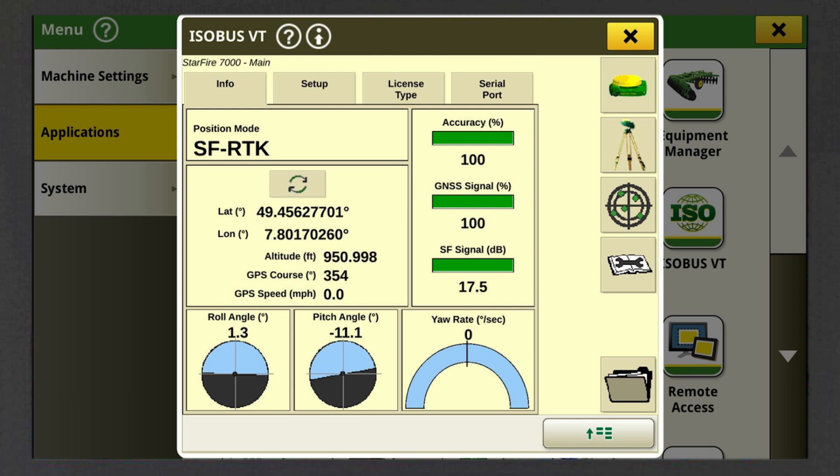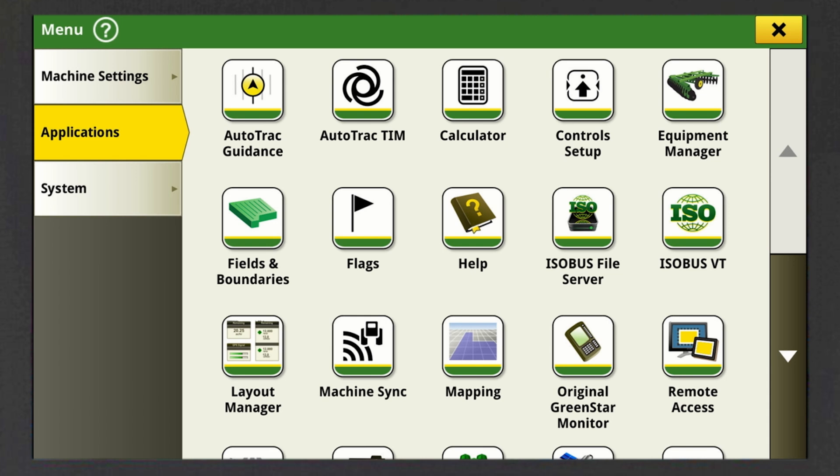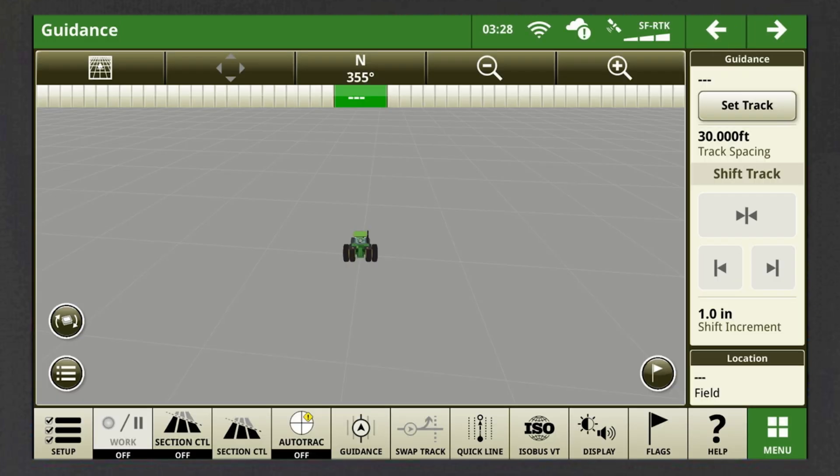Congratulations, your Starfire receiver with SF RTK signal is now ready to go. Close the ISOBUS VT window by clicking on the X. Leave the Applications overview to get back to your main run page.